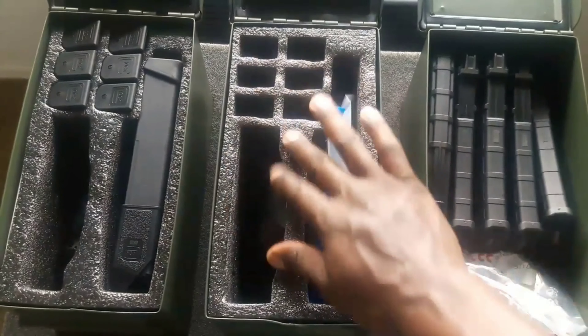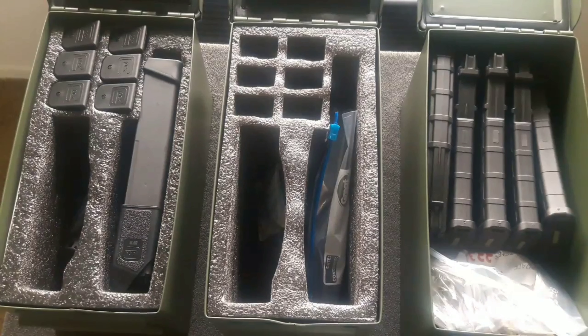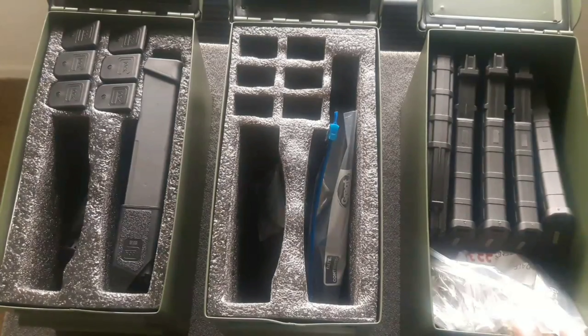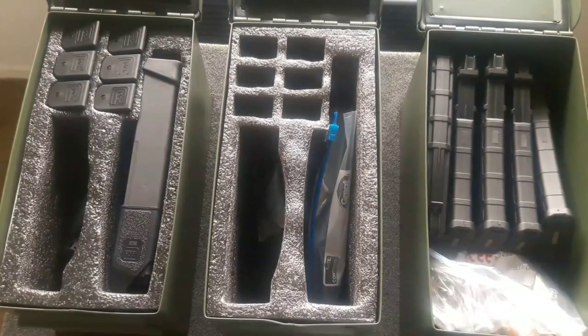I'm going to fill up additional cans with magazines across various calibers. I have a lot more ammo cans to organize and stack. Also, I've seen small locks available for 50 cal cans, which is a good idea to keep kids or others from accessing what's inside.